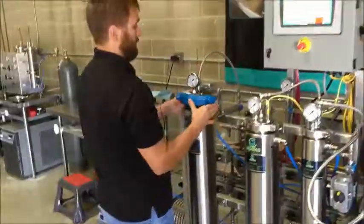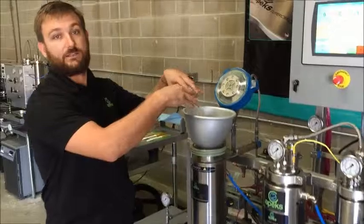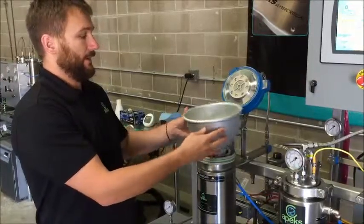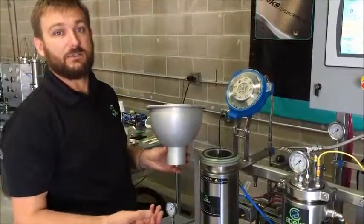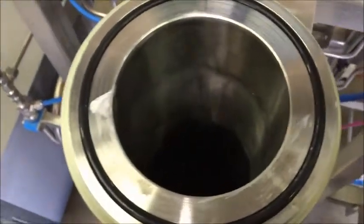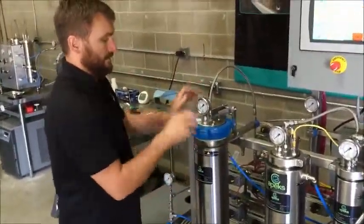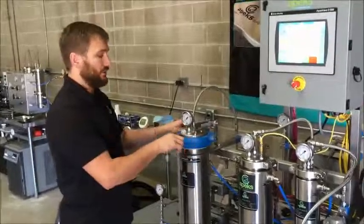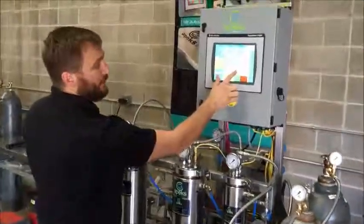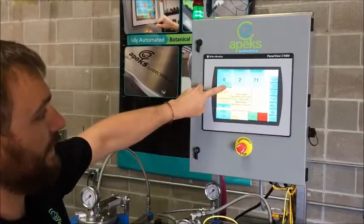To start up: before we hit start, we'll come over here to our extraction vessel and open it up. We supply a funnel that comes with every system. We will load our plant material in here — there's a grinding video on YouTube showing me actually loading an extraction vessel. We recommend coffee-ground-sized dried plant material. After we load our material, we close this. On our new system we've made recent design changes — all you have to do is go hand-tight.